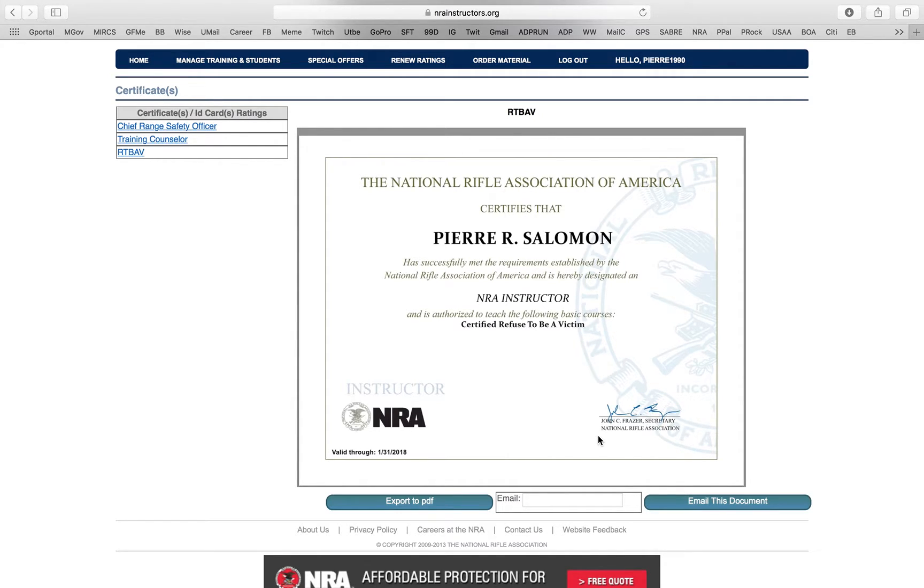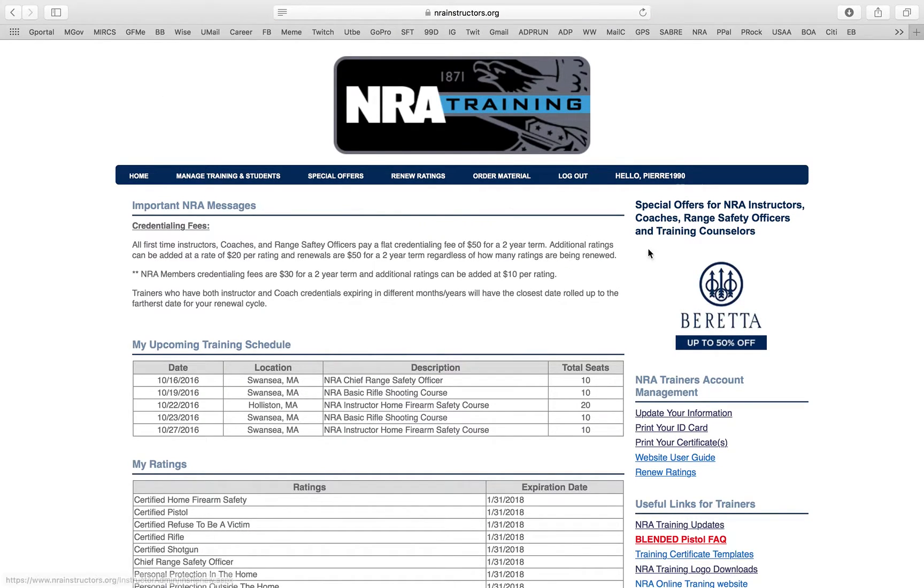If you do Refuse to Be a Victim, it has its own certificate — I'm not sure why they don't bundle it, but it's there. For people who want their certificate on fancy paper, go to your local Office Max or Staples, buy the fancy certificate paper, plug it into your printer, and print it out. Now you have a fancy-looking, super official certificate that you can go ahead and post.